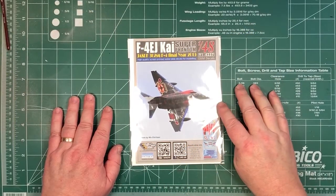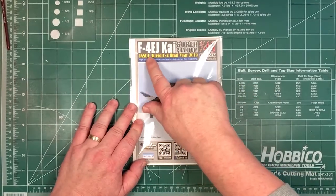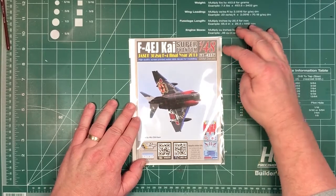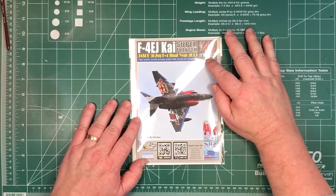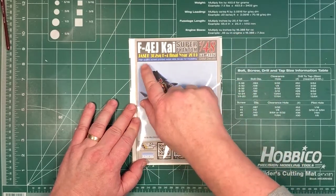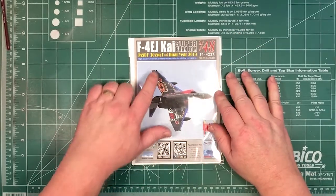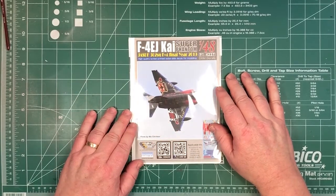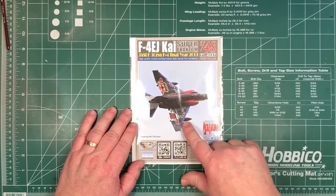So let's have a look and see what we get inside the bag. It's an F4EJ Kai Super Phantom, 1/48th, from DXM Decals, set number 91-4237. It's for the Japanese Air Self Defence Force 302 Squadron, the F4's final year in 2019. And as you can see, it's quite colourful.